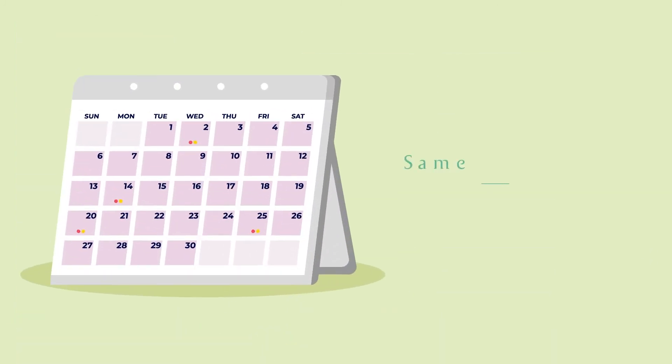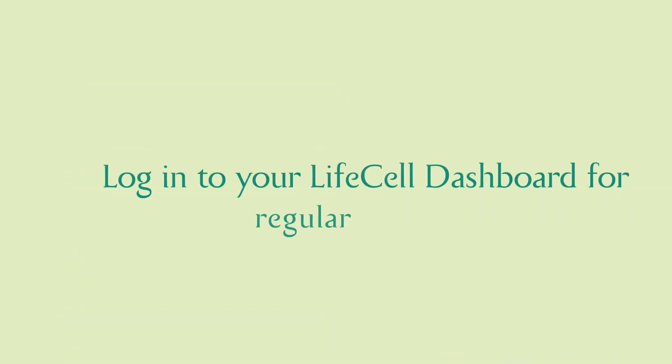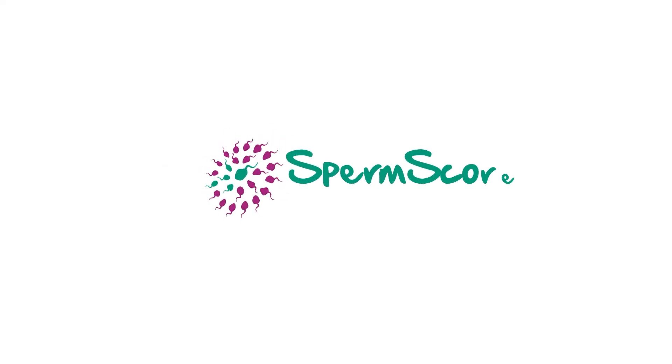You can also arrange for same-day sample pickup by placing a request before 11 am. Log in to your LifeCell dashboard for regular updates. Bank on us to be your partner in planning.